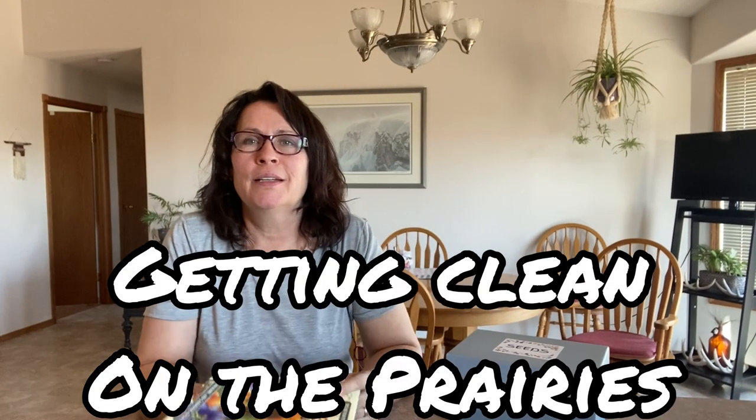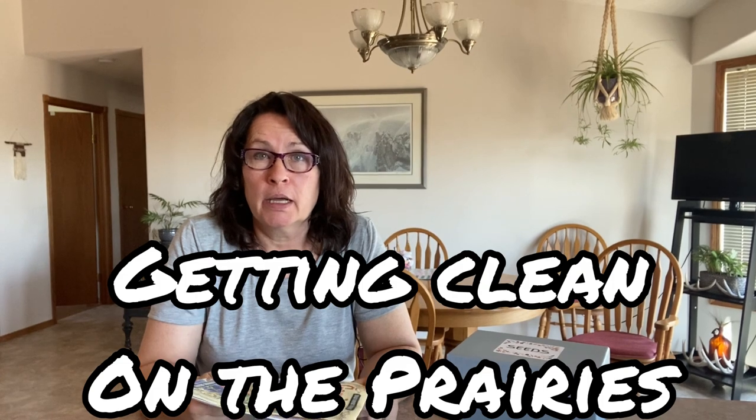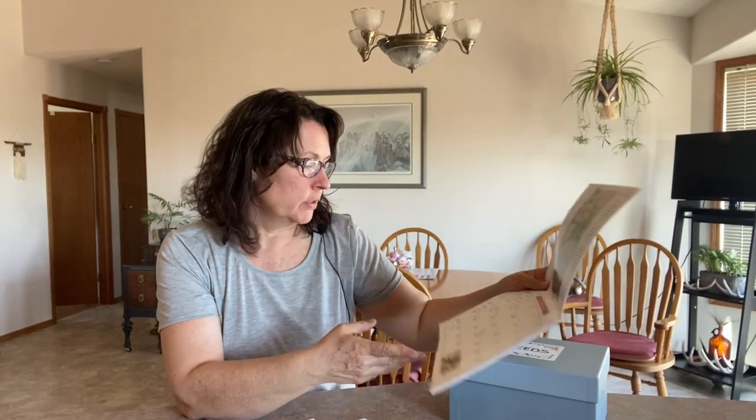Hi there and welcome to Getting Clean on the Prairies. Today is pepper planting time for us here in zone 3. We are reaching the third week of March, around the 21st, so we are nine weeks away from our last frost date. This is about the time where I start planting up my peppers and tomatoes.